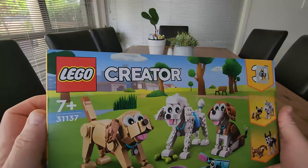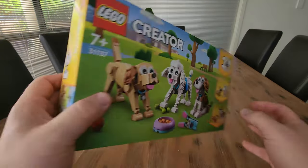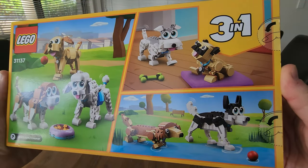How cool is this Lego set? This is a three-in-one, meaning that you can make three different sets of dogs out of the one kit, meaning your kids can play over and over by pulling them apart and making a different Lego set. Three-in-one gives you some great value for money.